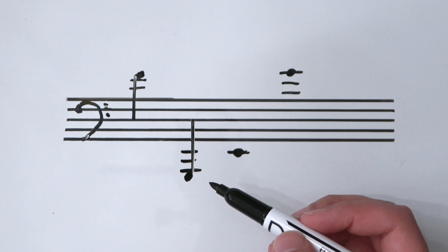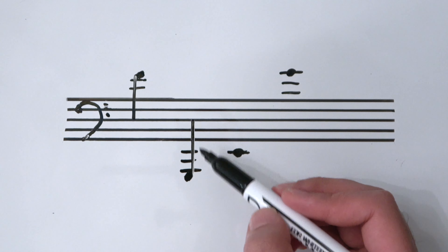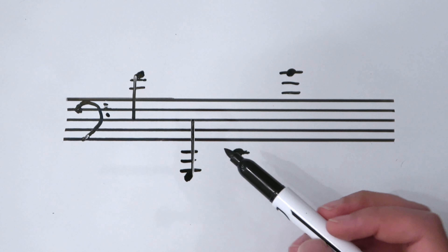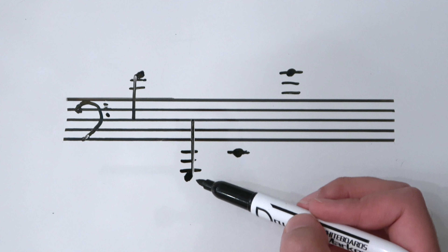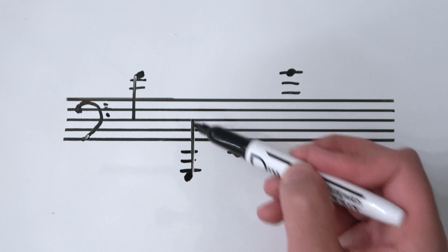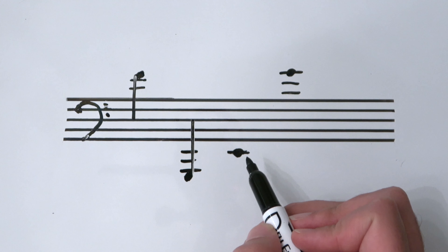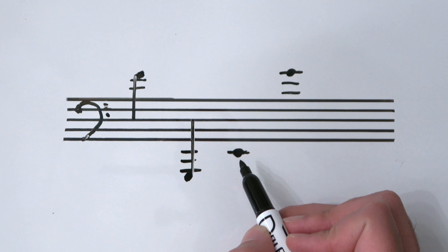So that looks like a really long stem, but it's actually correct. It might look weird, but if you're a musician you've played this before and just didn't notice. When you have a note with more than a couple of ledger lines present, the stem length goes to the center line. Now here's an E — written here on purpose because it doesn't follow that rule; with only one ledger line, we go back to writing an octave-length stem.